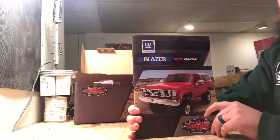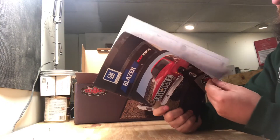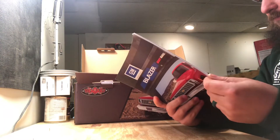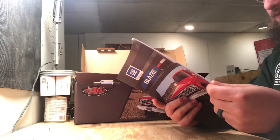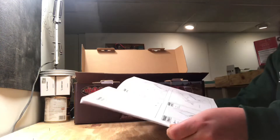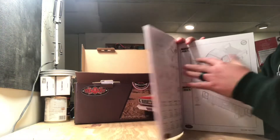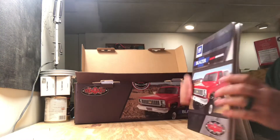First things first — we open it up and we get a manual. This is actually a really, really thick manual. I think this can't just be for the body kit — it looks like it also has the Trail Finder 2 manual in here. It tells you how to put the body kit together, and also how to put the body on the TF2, which you can actually get as an RTR with this body on it.